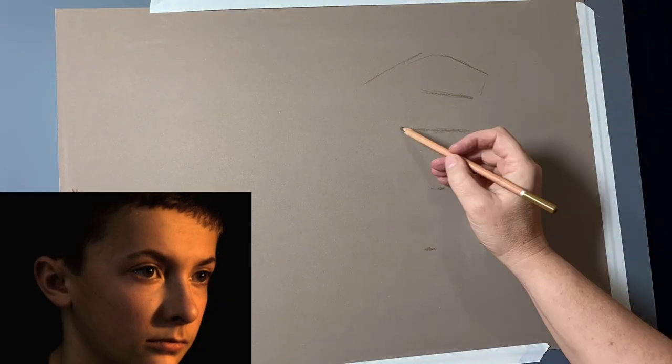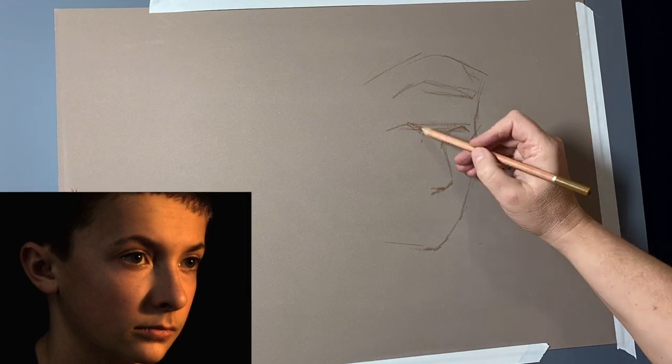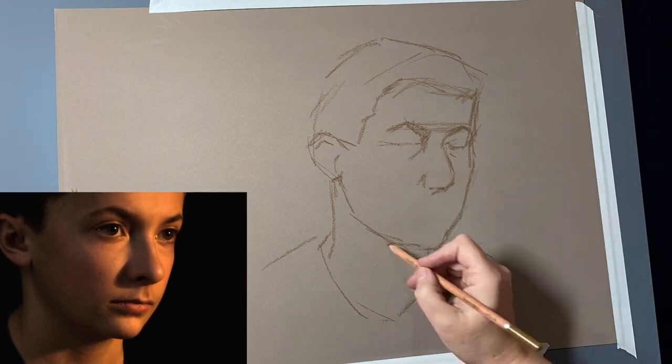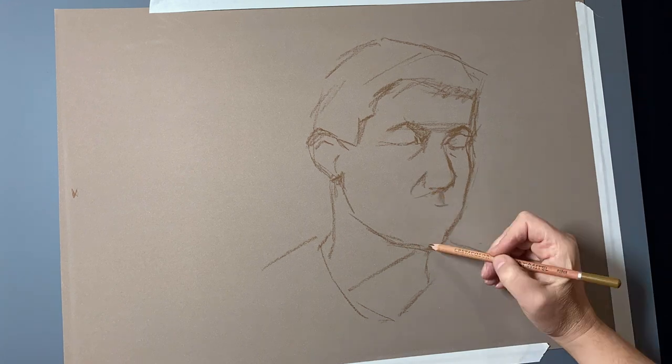I began the drawing in my normal way, locating the thirds of his head, making sure that the hairline, brow bone, bottom of his nose and chin were all in the right place. Once I have those in place, it's really easy to hang some of the features around the rest of those lines, finding the orbital bone to locate the eyes and so on.